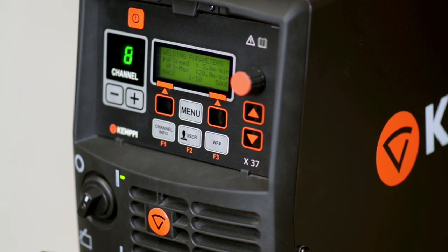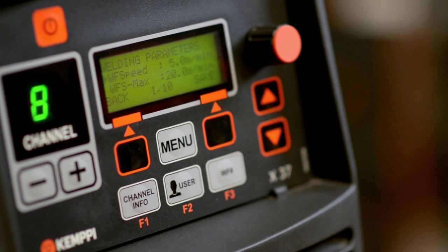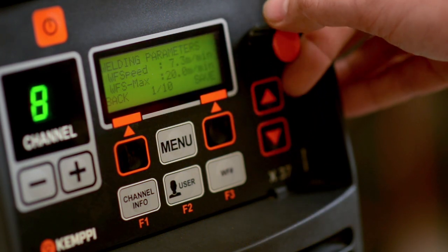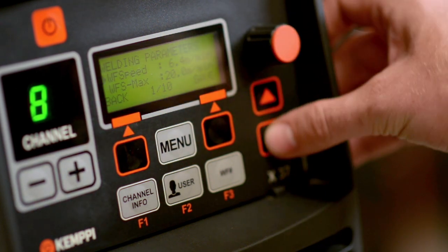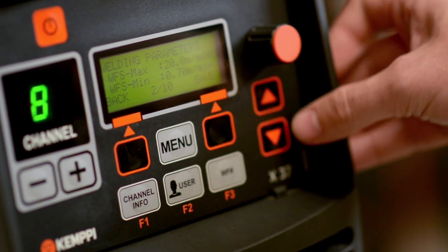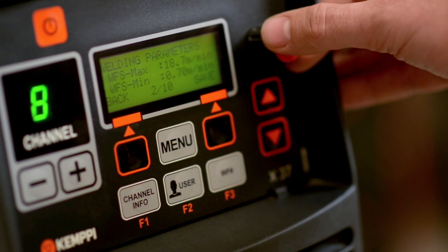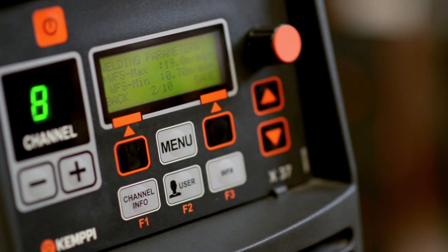The parameters can be simply set by adjusting the scroll arrows on the panel. Firstly, set the wire feed speed — this will be the same value on the feeder display as on the power source. Set up the minimum and maximum values for wire feed speed. The maximum value will be based upon the size of each wire including its limitation or tolerance.